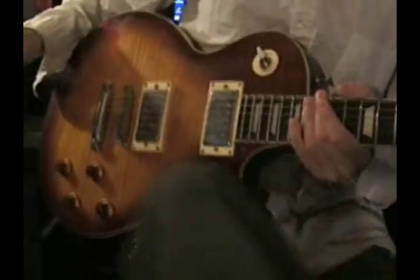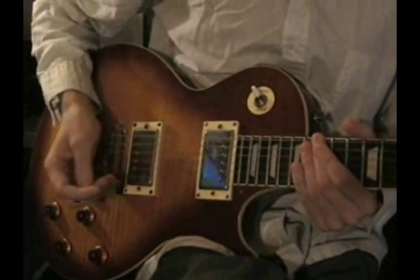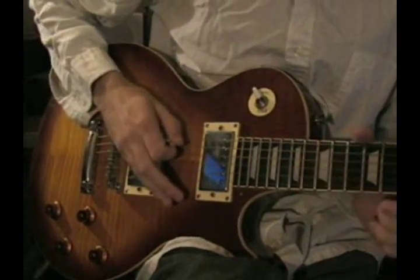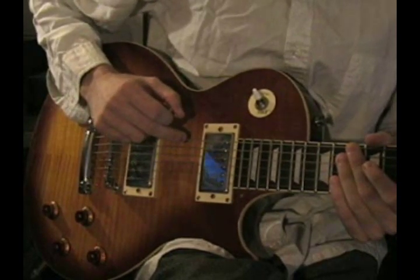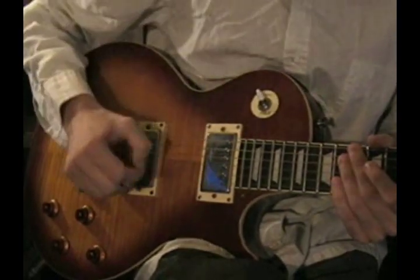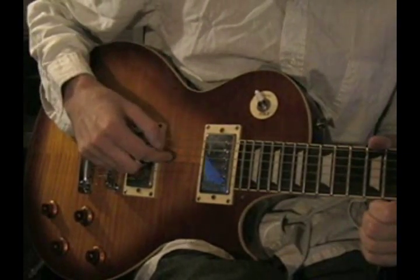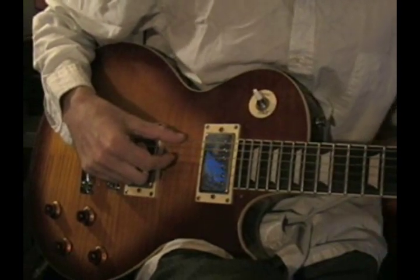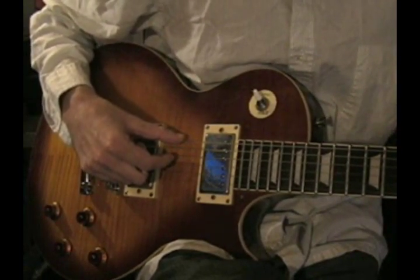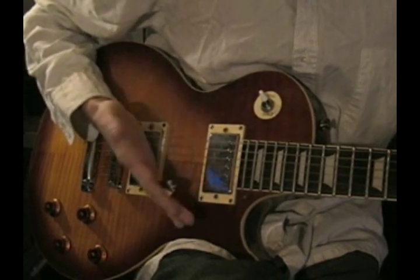We're going to go in for a close look and I'll show you how to play this. The first thing I'd like to talk about is that this exercise is in drop D tuning, where you tune the low E — which is your thickest string, your sixth string — down to a D. If you're not sure how to do drop D tuning, it's very easy. You can take your D string, which is your fourth string, and pluck that and your low E at the same time, and tune the low E down to that same pitch.